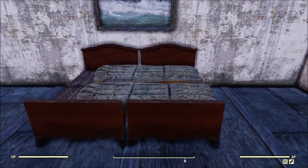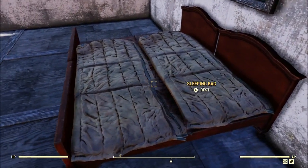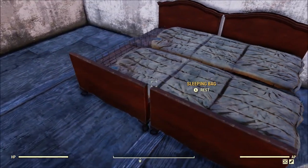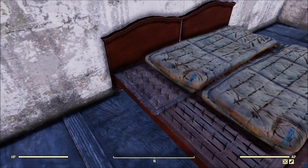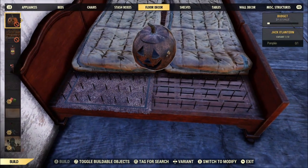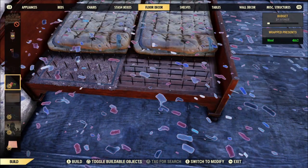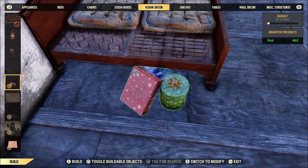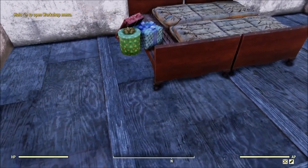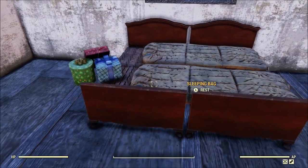I did play around with it a little bit, and if you put two of them side by side and you're willing to fight with it a little bit, you can actually set a couple of sleeping bags side by side and they both work — so you and your significant other could share a bed. Of course there are other ways to do that which look way better, but I also noticed while fiddling around with it that when you place an item on the bed, it doesn't actually sit on top of the nails — it sits all the way down on the wood, and you can place the item way off the edge of it, which may end up being extremely useful as a building trick down the road.